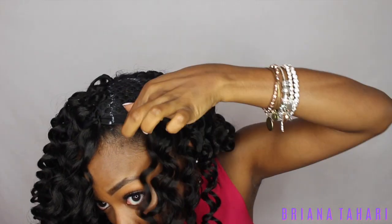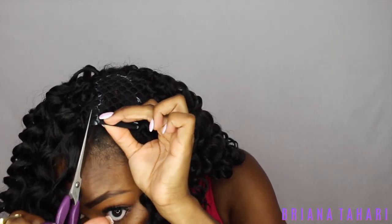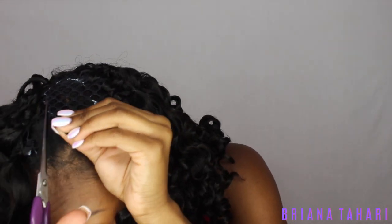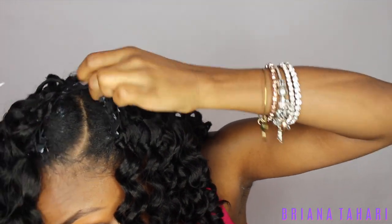Once you reach your parting space, take your scissors and cut along the line you created with the eyeliner — but please, please, please be sure not to cut your hair, because it is not worth losing over any crochet. Just be careful so that your part gets exposed and you don't lose hair in the process.